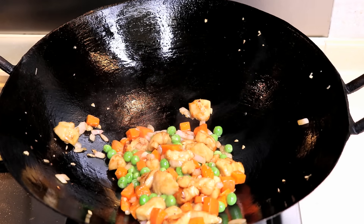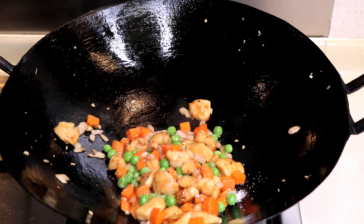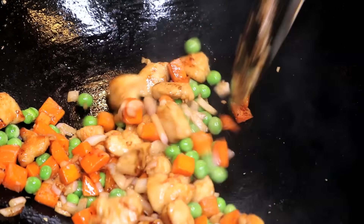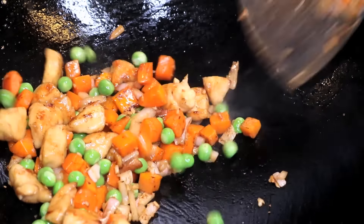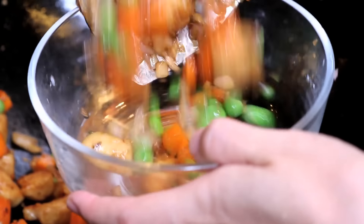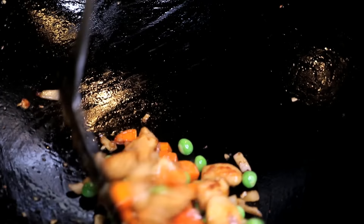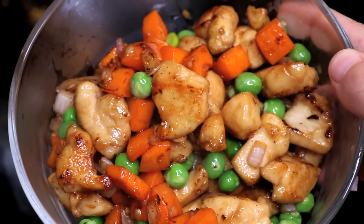By now the onion should be transparent. Add some salt to taste and mix it well. You can see that the chicken has those nice brown burned marks — that is what we want. Take it out. This looks so good; I could just eat it like that without rice.